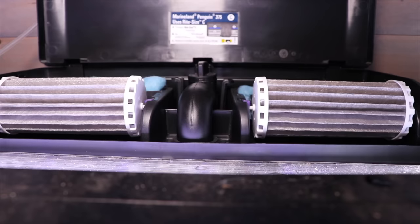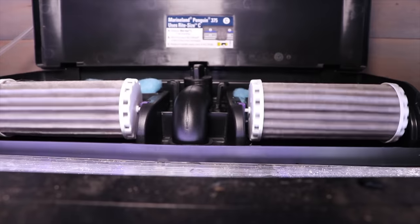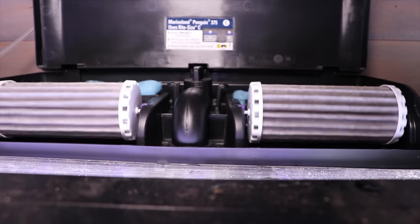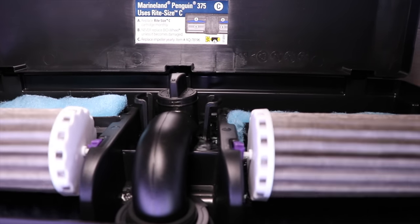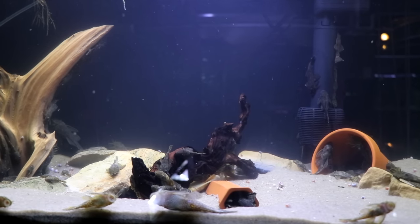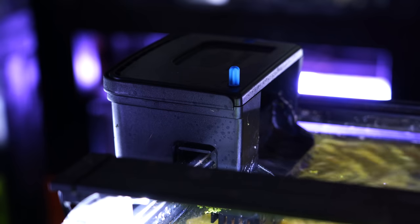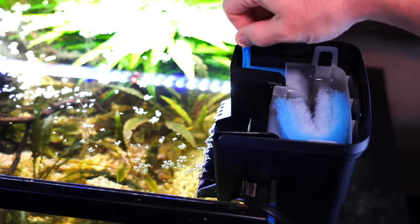The next thing is you're going to want a filter. We did a beginner's guide to filtration that I highly recommend, but for the beginner my strong recommendation is the hang-on-back filter. It's relatively easy to maintain, easy to set up, easy to change out the filter media, and low cost. My personal favorite brands are the Marineland Pro Series and the Seachem Tidal line — I'll put links in the description below.